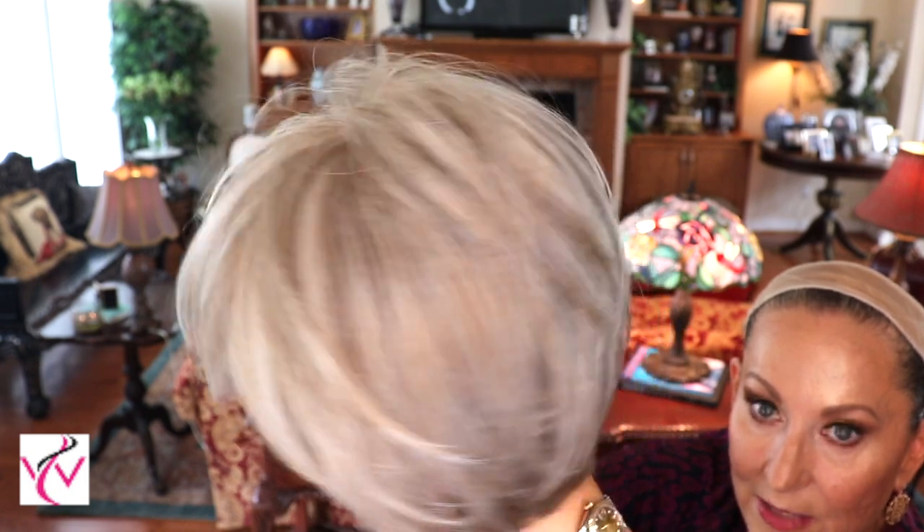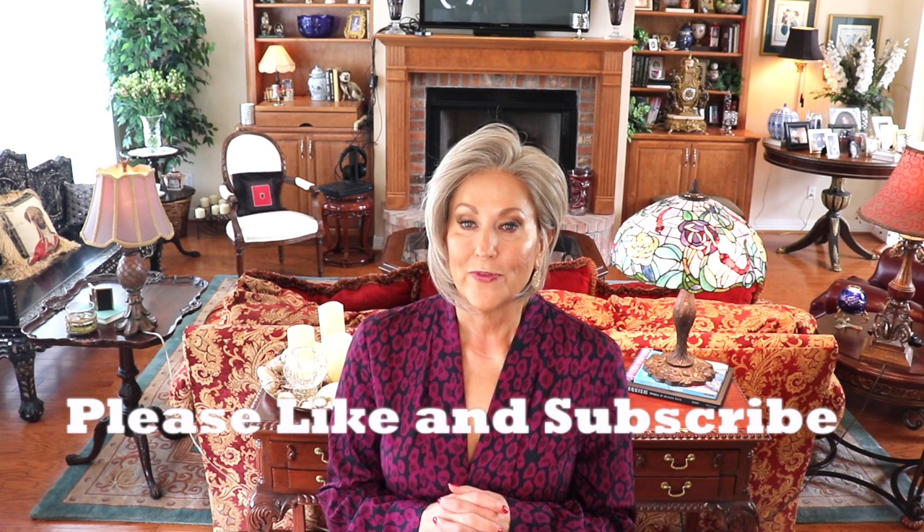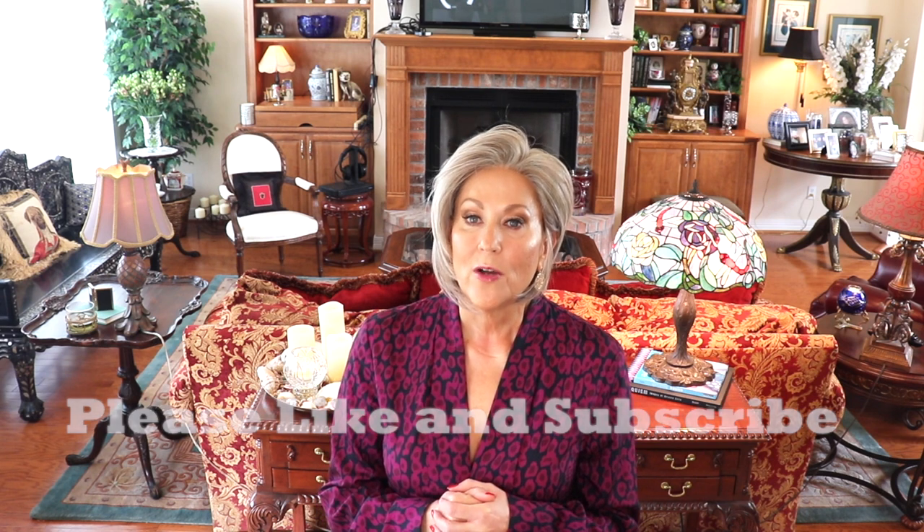We're back with Jon Renau Eve in Martini. If you've been wanting to try a gray wig, this might be a good place to start — 75% gray. I've always wanted to review this color and it is just a beautiful gray shade. Thank you for joining us. Check out the Wig Studio One Facebook group, and head over to wigstudio1.com where you can find this wig. Use the code BEAUTIFUL YOU to receive 30% off. Please like and subscribe to keep this content coming!